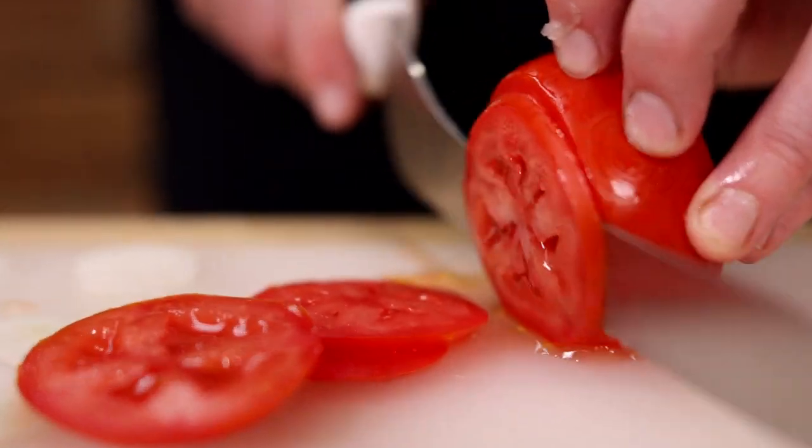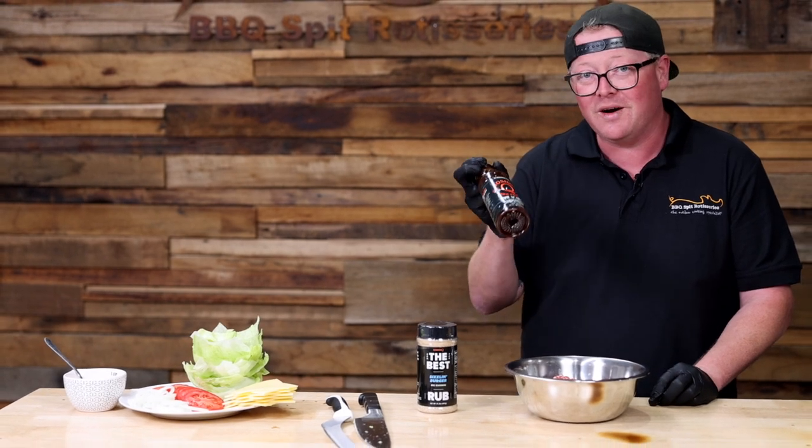Before we start cooking our burgers, we're gonna get the accoutrements ready. Just gonna keep it simple: lettuce, tomato, onion, cheese, burger — done. Today we're gonna use Cosmos Q competition barbecue sauce. Why? Because it was in the fridge.